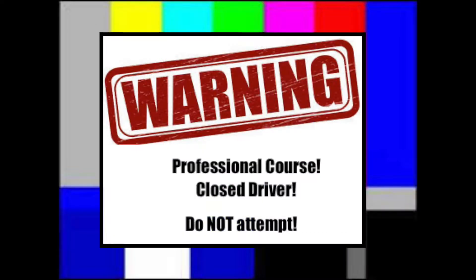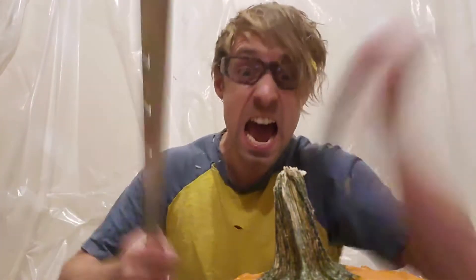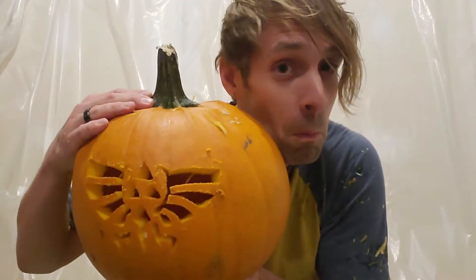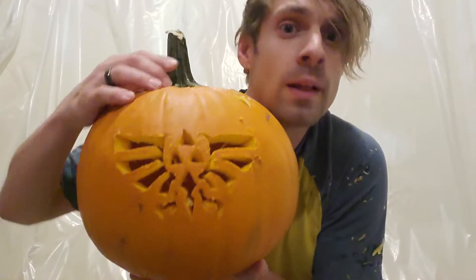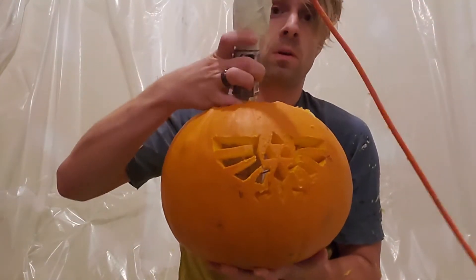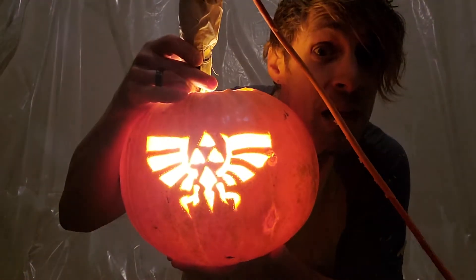Let's go. Let's go — see what we got. Well, that's not bad at all. Let's light it up. Happy Halloween.